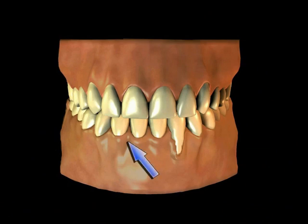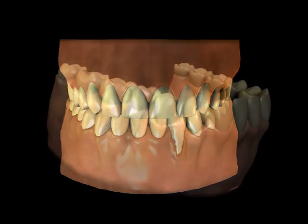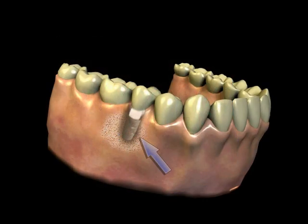Natural teeth have a zone or band of tough gum tissue around them that serves to form a seal of tough tissue that can withstand the wear and tear of chewing tough foods and brushing and flossing. An autogenous gingival graft is a surgical procedure used to increase the amount of keratinized or hard gum tissue around teeth.